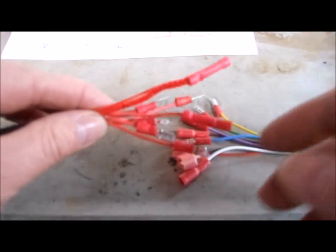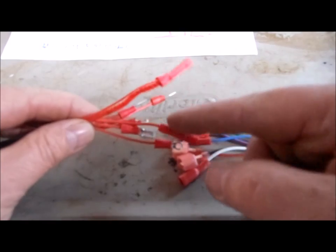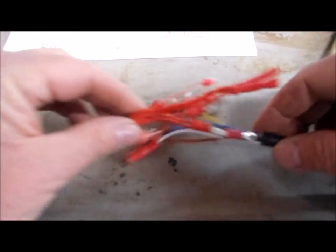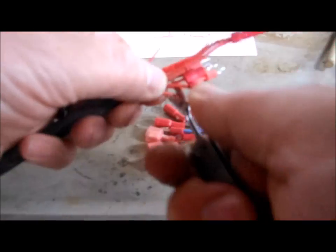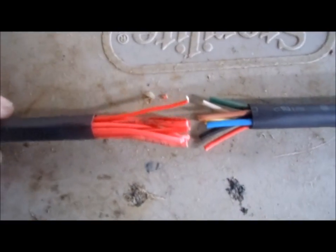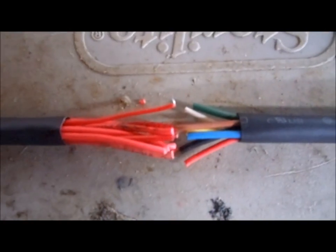That was pretty simple, and I've even updated the manual with a column for Yanomaw. Now that I have all the wires identified, I'm just going to cut off all these goofy connectors and solder everything together.